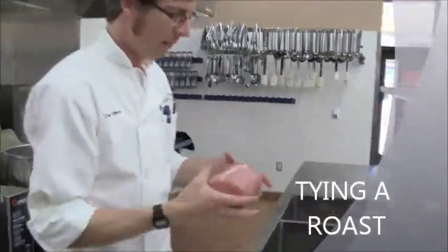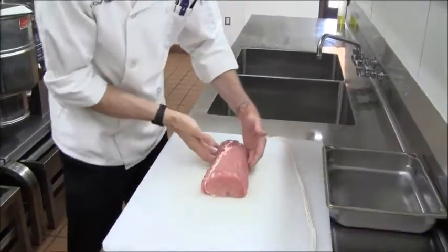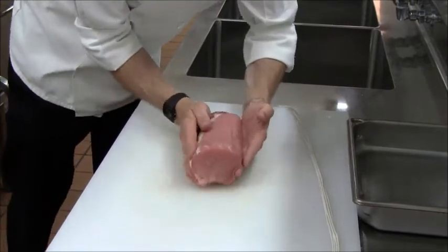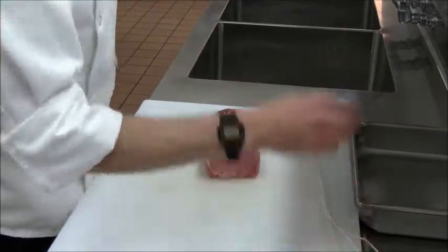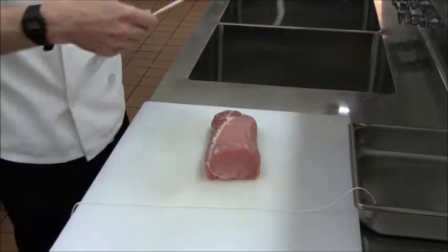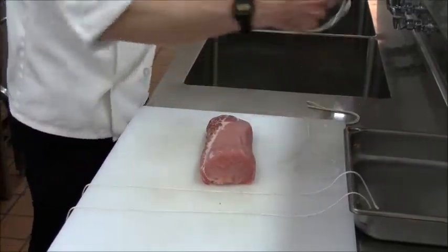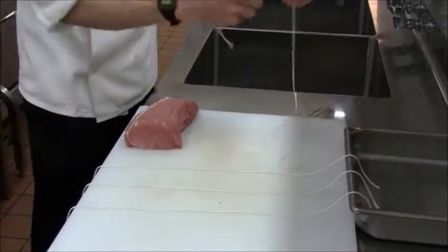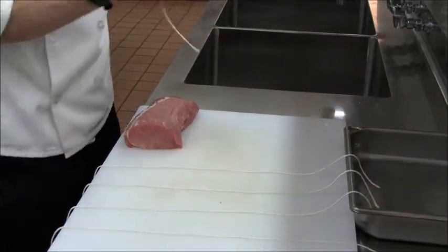We're going to tie up this roast. This is a pork loin. Tying it up is a good way to get it to cook evenly. What I have here is five pieces of string that you just lay out. These are going to be brought up and around the roast and tied on the top.